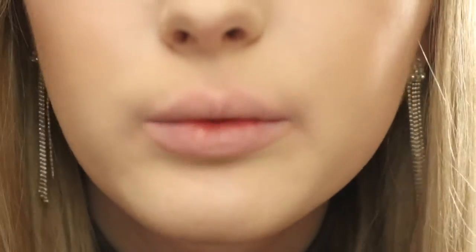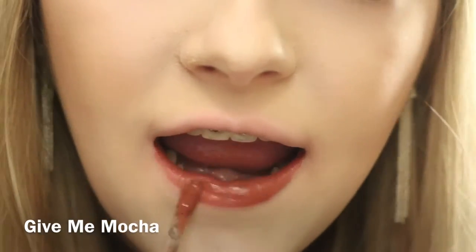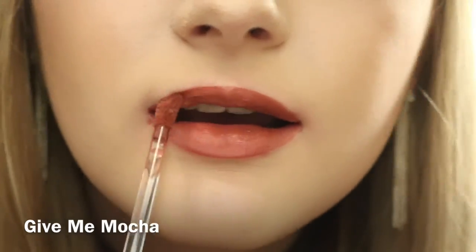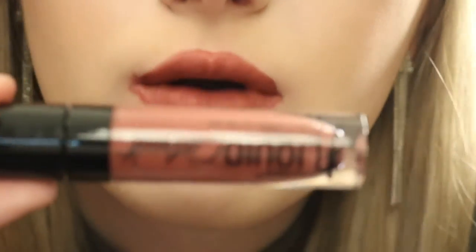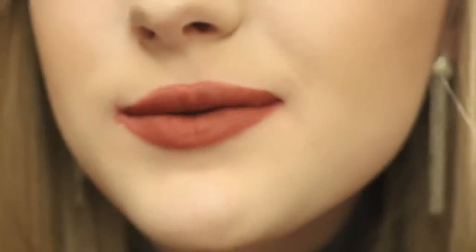The next color I'm going to be swatching is Give Me Mocha, which looks great on deeper skin tones. This is Give Me Mocha. This is the worst swatch in history, but this is Give Me Mocha. Very beautiful mocha shade. I love it. If it would swatch better and I did not look like Miranda Sings right now.